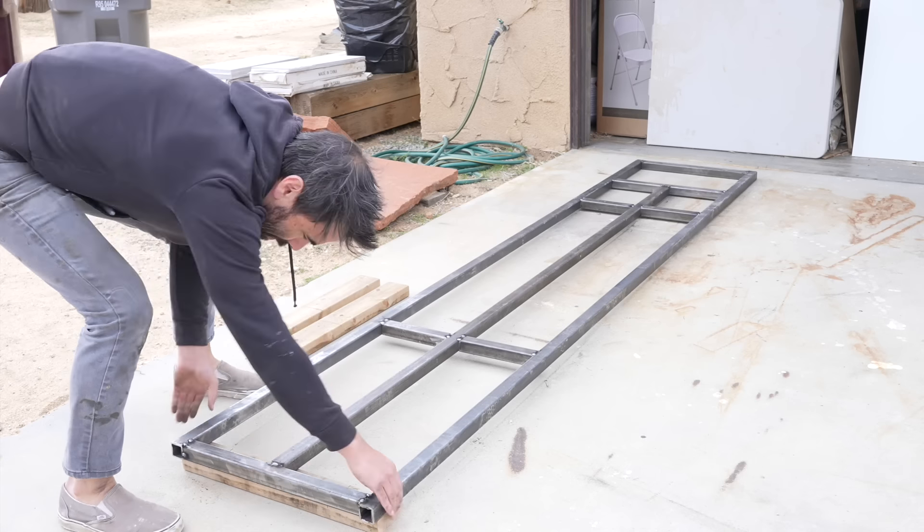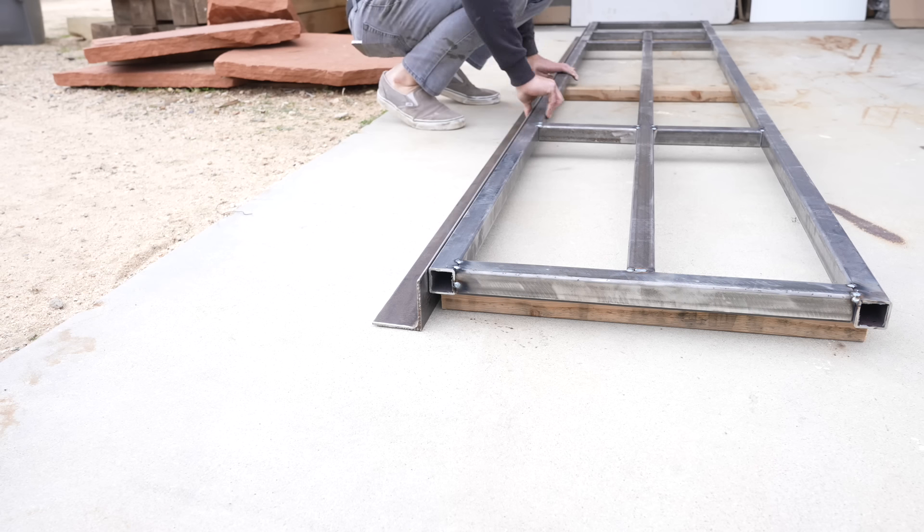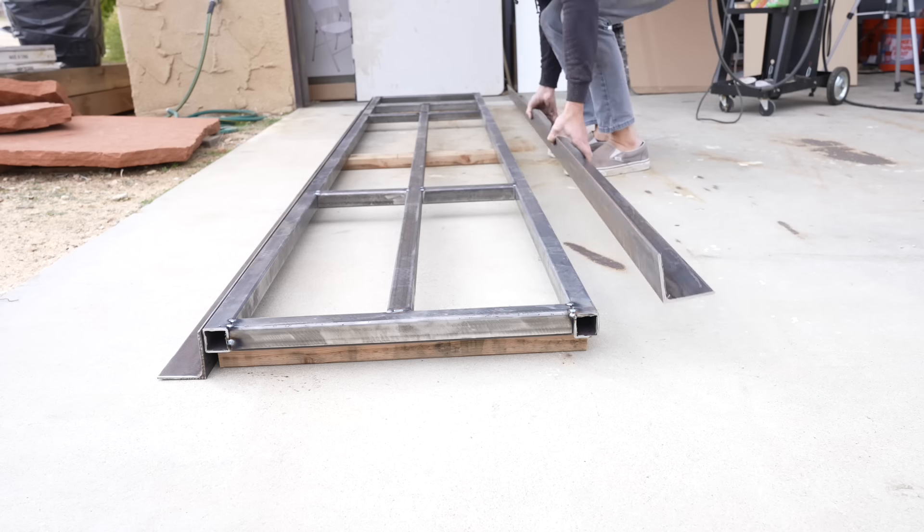I'm going to use 1.5-inch thick cedar decking for the wood infill, so I lifted up the frame and then placed the 3-inch angle steels on either side.